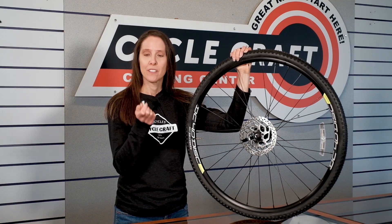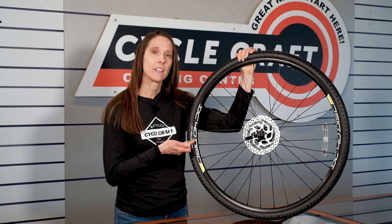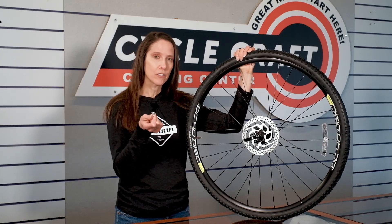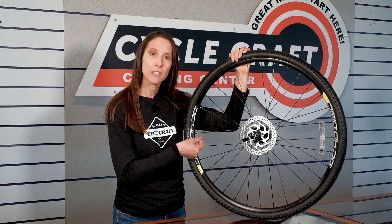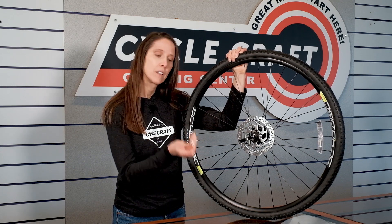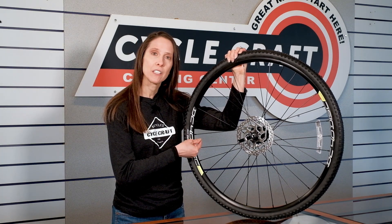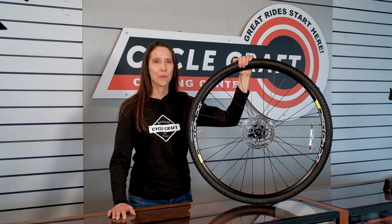The next thing I want to show you is the Presta valve adapter. If you have a Presta valve on your bike and you don't have a compatible pump, you can utilize this in order to put air in your tire. First, you'll need to unscrew the end of the valve like you did before, then take the valve adapter and screw that right onto the end of the valve.